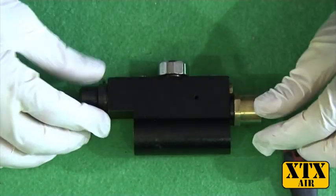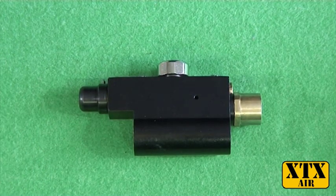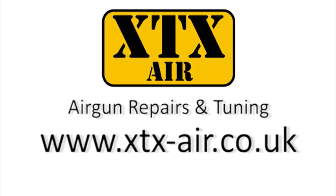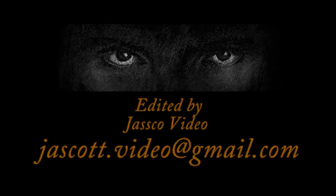Then fit the regulator back to the action and check for leaks.